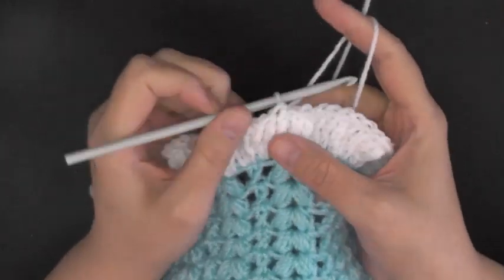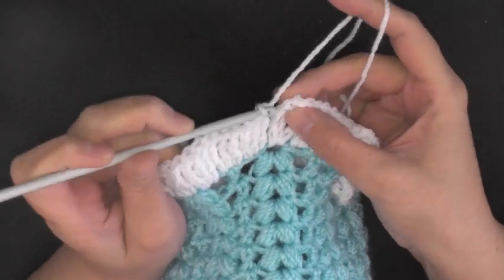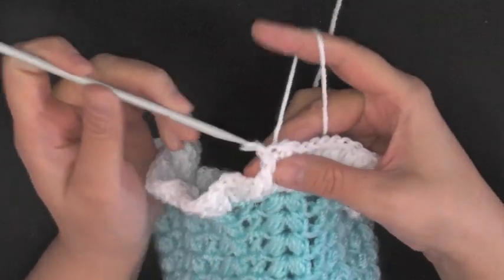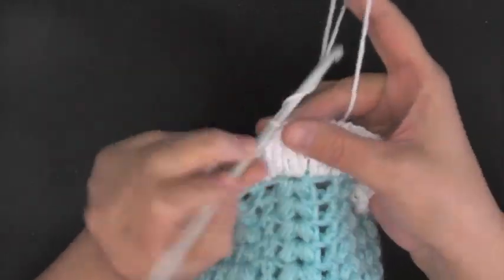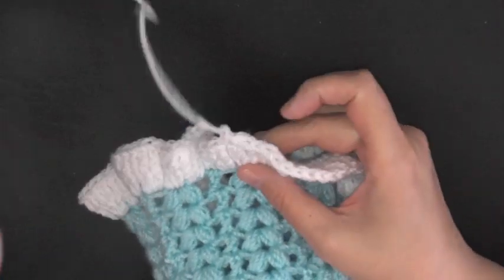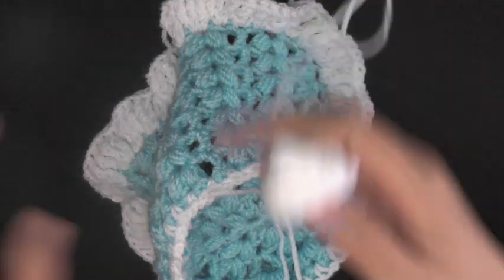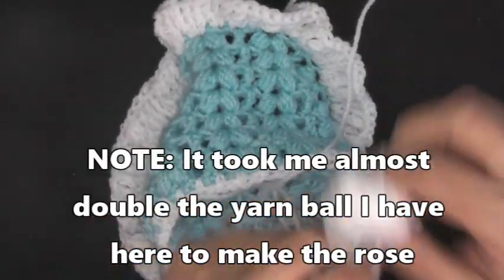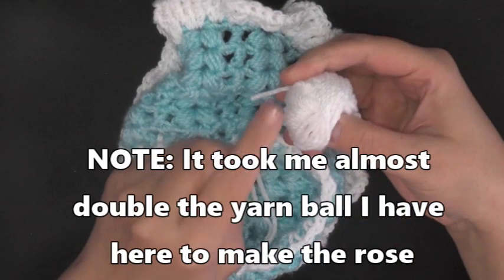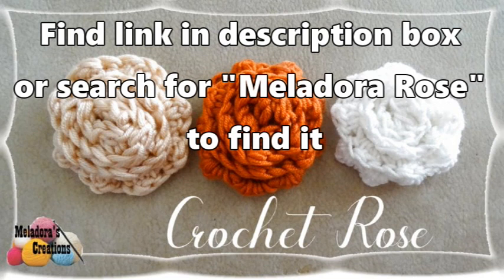After your last three triple crochets in the very last stitch, slip stitch into the very first triple crochet, chain one, and cut your yarn leaving a tail to work in. Get your tapestry needle and hide all your tails. To add a rose, I'll link the tutorial — note that you'll need about double the amount of yarn I had for the flower.